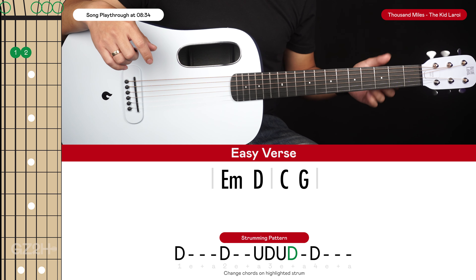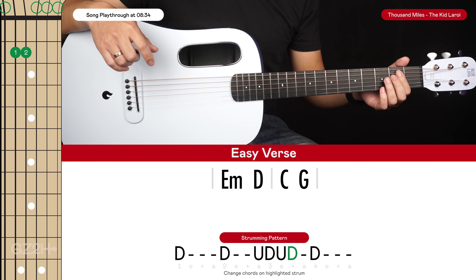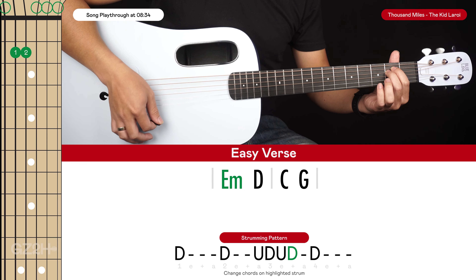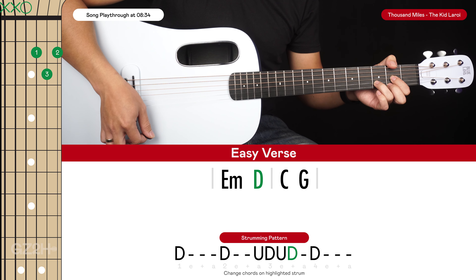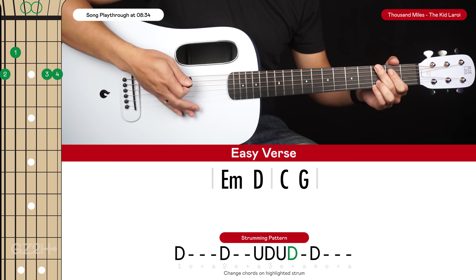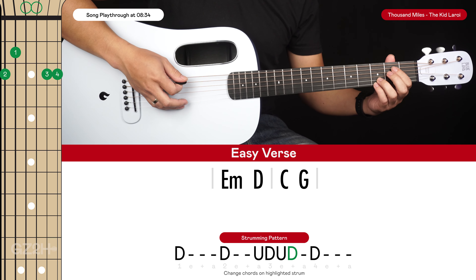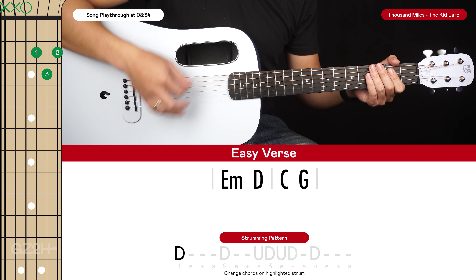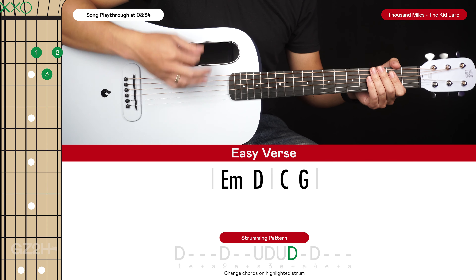If that main riff is too difficult and you just want to strum some chords and sing along, this is how we're going to do it. We have 4 chords: an E minor, a D, a C, and a G. The strumming pattern for the first 2 chords — the E minor to the D — goes: down, down, up, down, up, down, up, down, down.